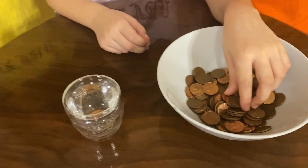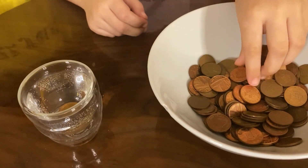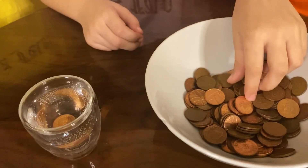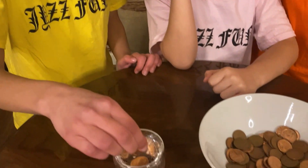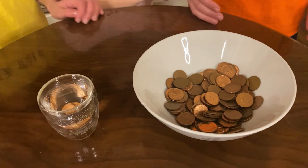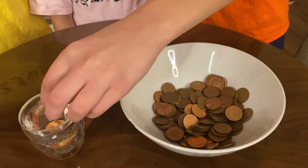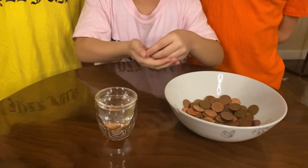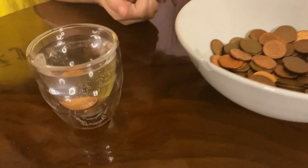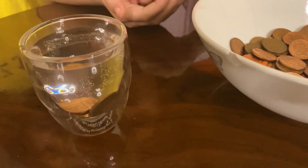Okay, one — it didn't spill. Two. Three. Four — oh, it didn't spill! Now it's Zane's turn. I'll put in one more — five, didn't spill. I'll put one more — six, it didn't spill. Let's carry on and see which number it spills at. Seven, eight, nine — didn't spill at nine.